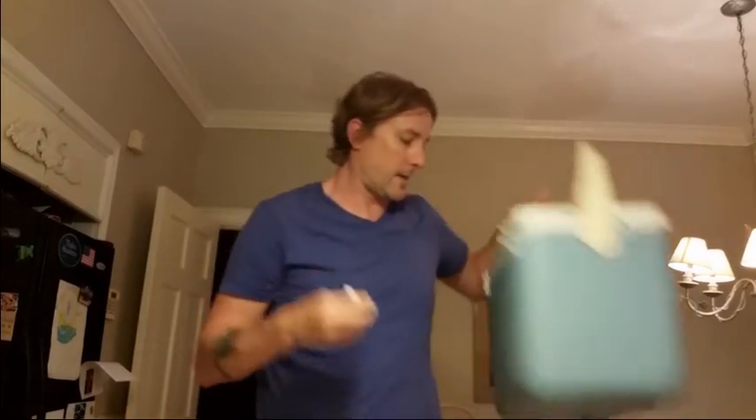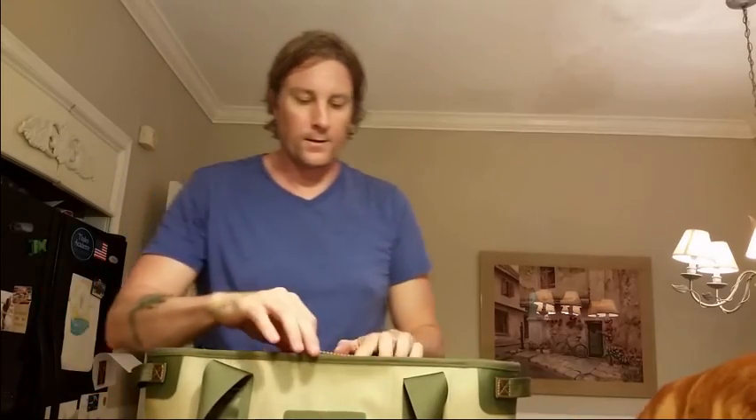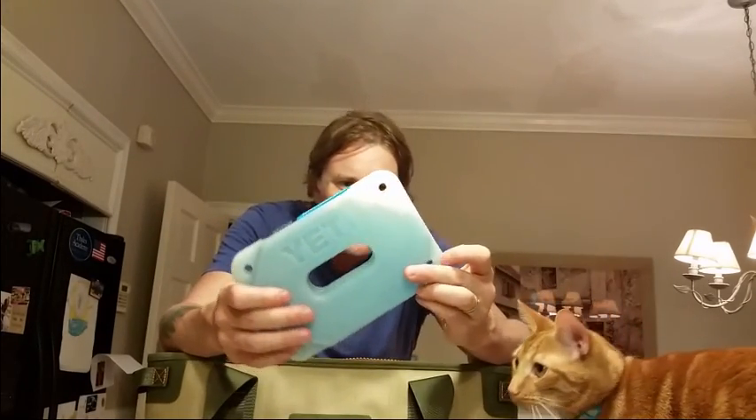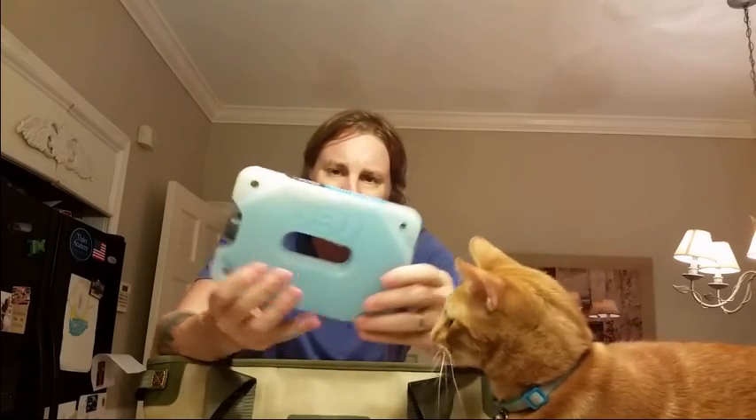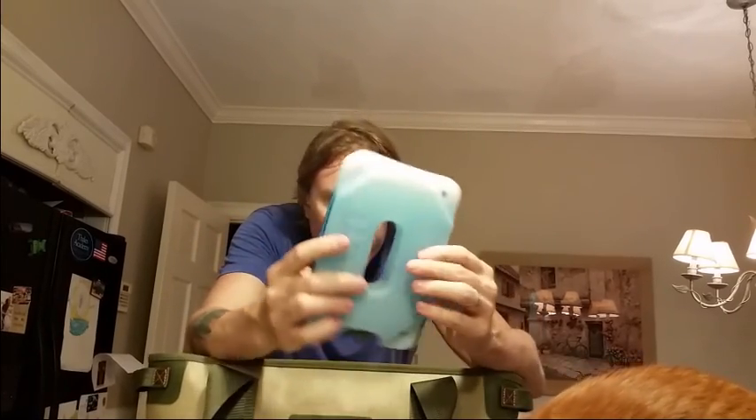So now let's check out our Yeti Hopper 20 here and see what's going on. Okay, so here's our Yeti Ice. It looks fairly melted down. I hear and see sort of like a slushy consistency inside — no real solid area I can tell. It's still cold, still cold.